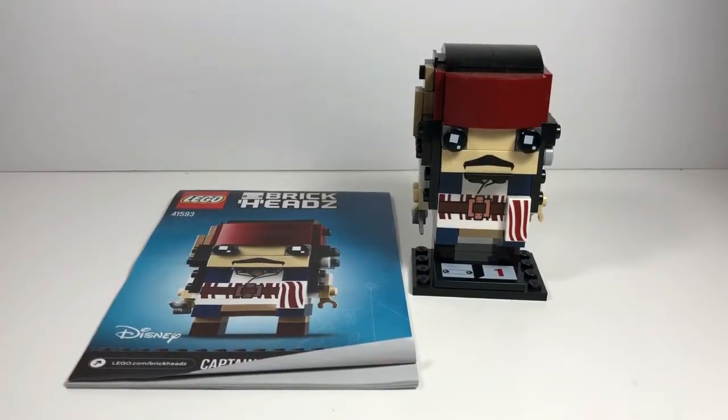Hello guys, today we're reviewing Lego Brickheadz set 41593, Captain Jack Sparrow. It has 109 pieces and retails for $9.99.